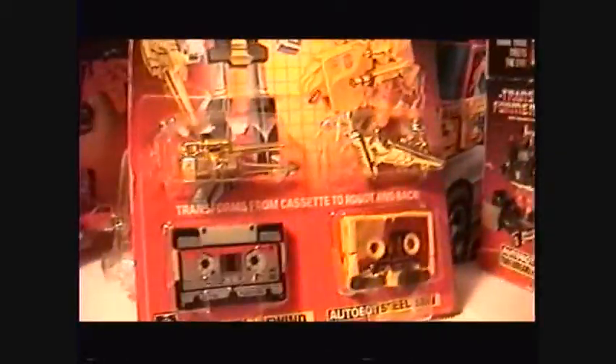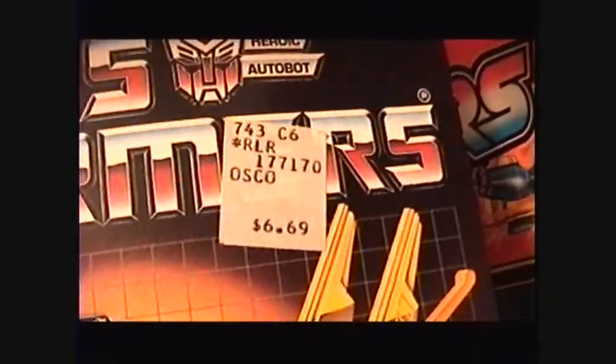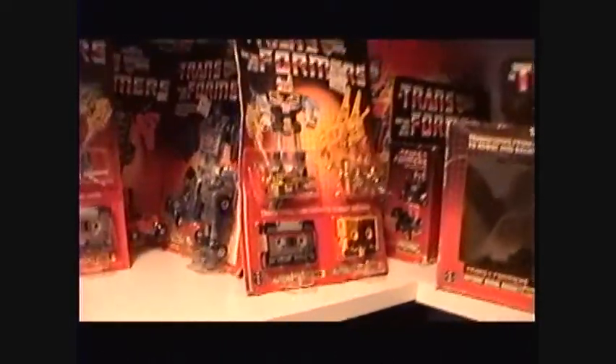Here are Blaster's other cassettes — sorry for rambling. They've got a price tag of $6.69, which is a damn good deal. I paid a lot more for these guys even open. The store tag says Osco — I'm not sure what that is.